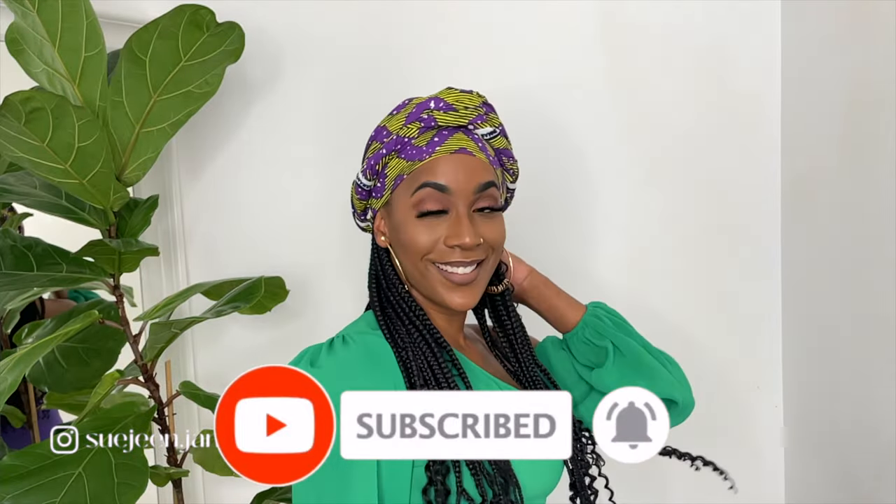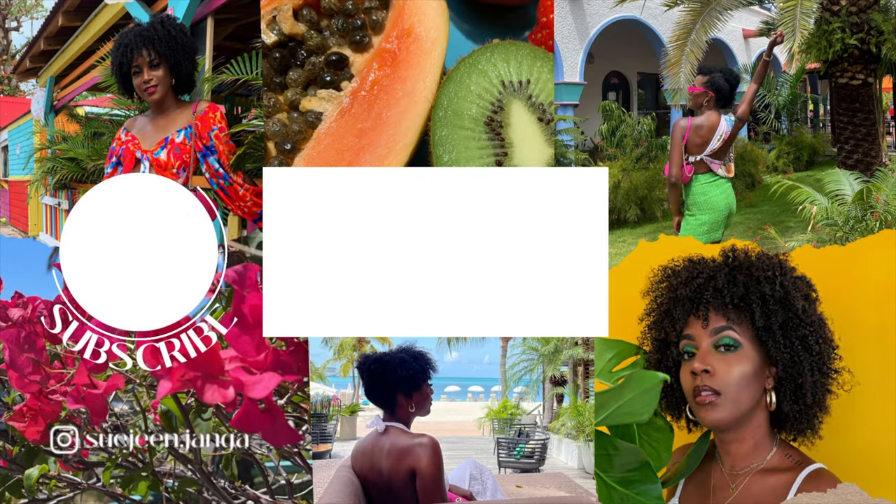Let me know which one was your favorite and I'll see you in my next video. Don't forget to like, comment and subscribe. Until the next one, bye!